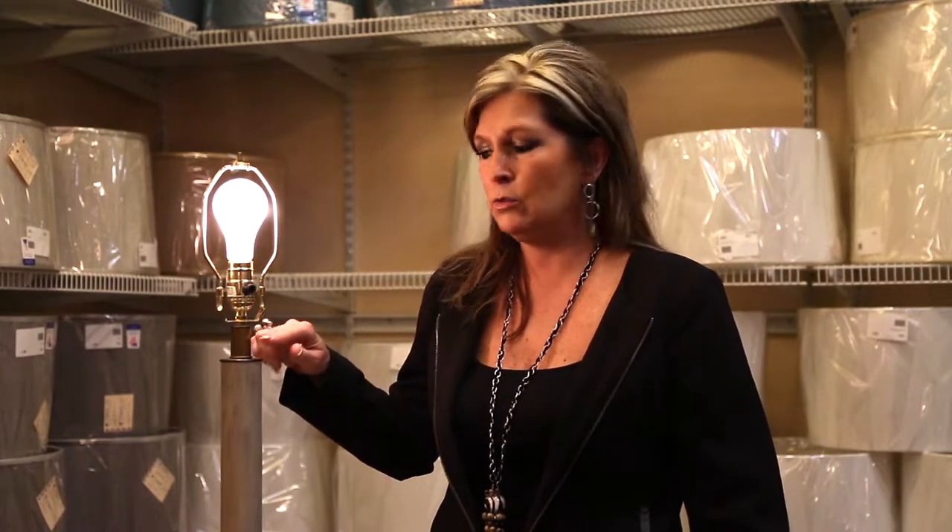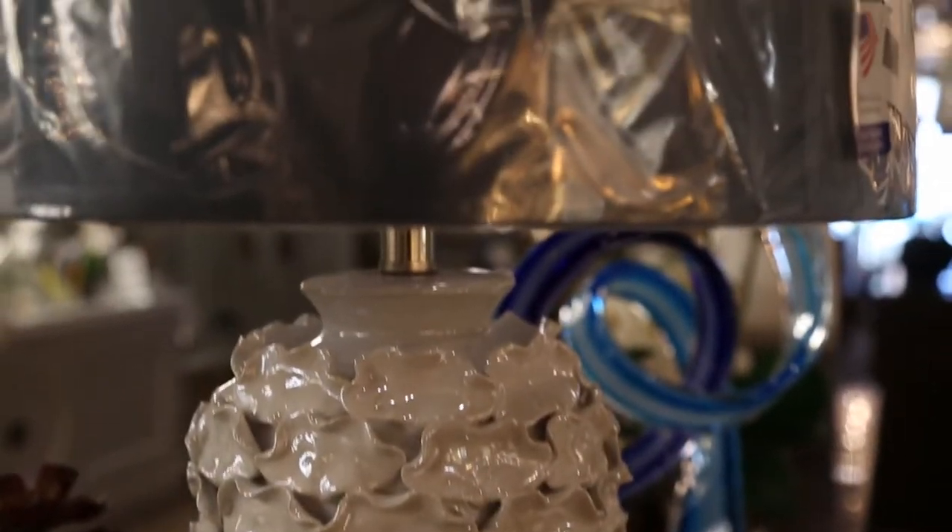I'm Tonya with Wilson Lighting, and today I'm going to give you a tip about fitting the correct lampshade to your lamp. Every lamp has what I call a neck or a spacer, and this is there for a reason. This is so when you fit a new shade to the lamp, you want the bottom of the lampshade to fit somewhere within that range of the neck.